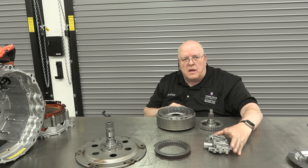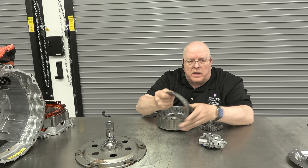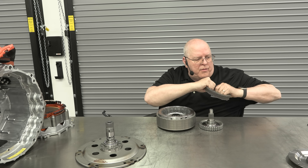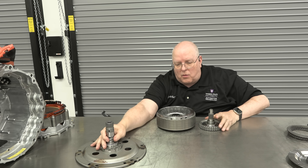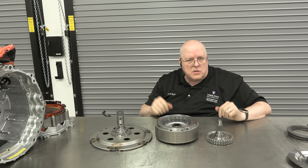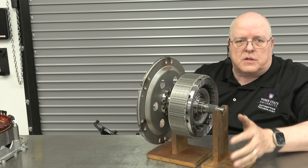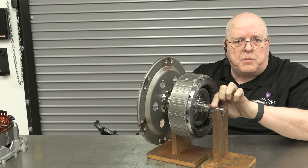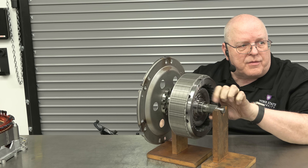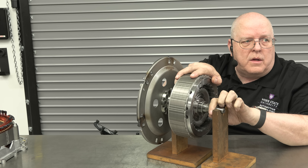We have the hydraulic valve body for this module and the hydraulic clutch pack that it controls, which goes inside the rotor. Setting those aside, we'll get down to the three main pieces of this hybrid system. I have all three pieces assembled and sitting in some V-blocks. The input shaft rotating here is rotated by the crankshaft of the engine — notice it does not cause the electric motor's rotor to rotate.